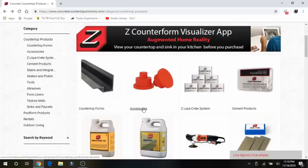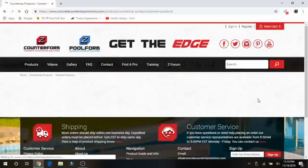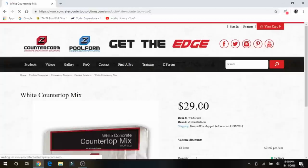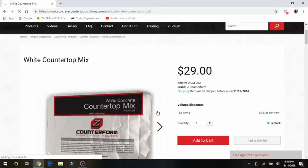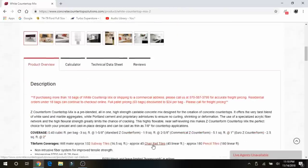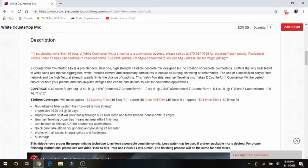The next thing you're going to want to do is figure out how much concrete you need. If you're going to do white concrete like we did, this is a white concrete countertop mix. It's a little more expensive than doing gray — it's $29 for a 50-pound bag. Figure out how many square feet of counter space you're going to be pouring. They have a nice coverage chart so you can figure out your quantities — this is the slab thickness for their standard forms: inch and five-eighths.